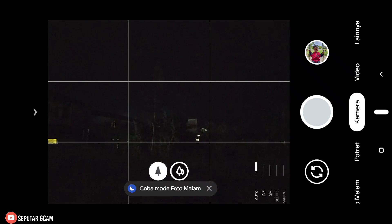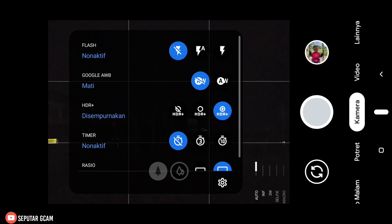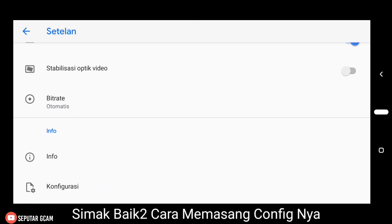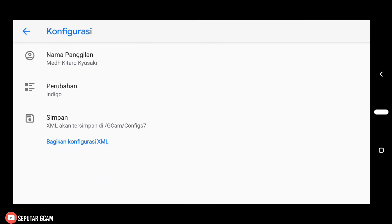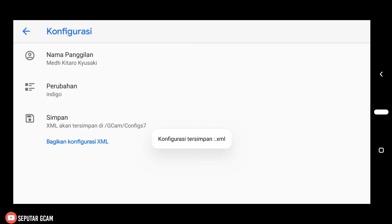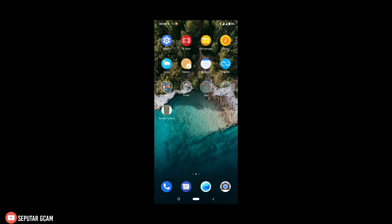Ini untuk tampilan pertamanya — config Biju Dama versi 3. Di sini langsung kita masuk ke menu setelan. Setelah masuk ke menu setelan, kita scroll paling bawah, kemudian kita pilih konfigurasi, setelah itu langsung kita simpan. Ini bertujuan untuk memunculkan folder Geekcam dan config 7. Nanti kita simpan config yang sudah kita download di folder Geekcam dan config 7.